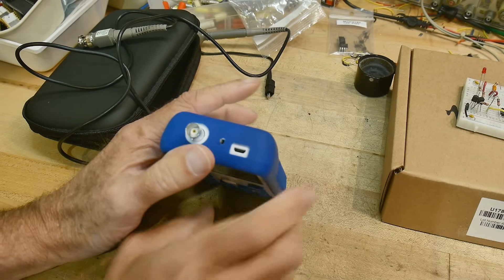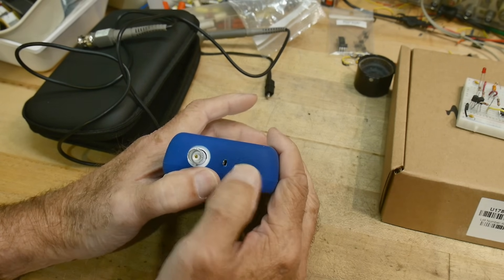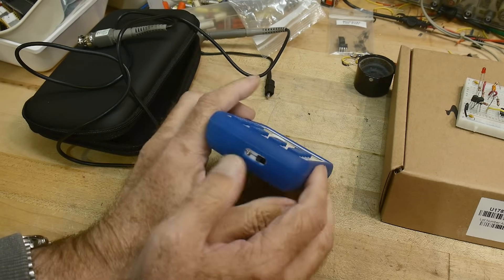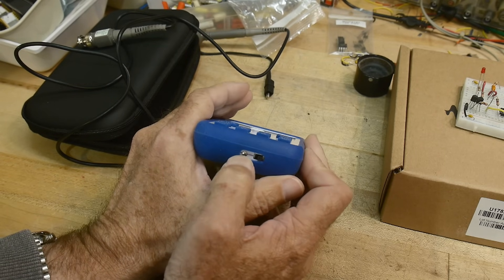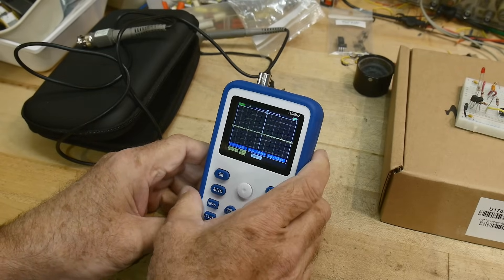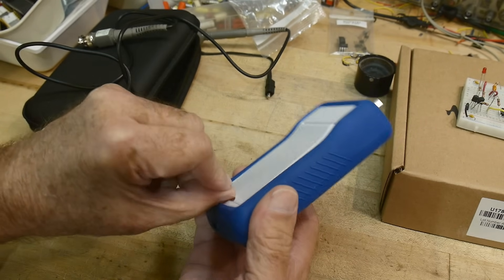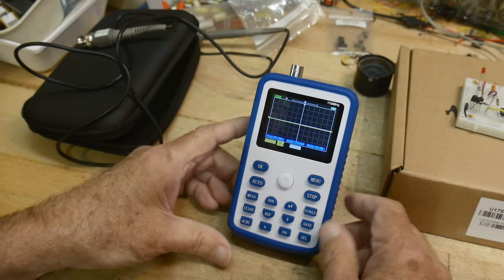It has a USB micro connector for charging. It has a switch on the bottom — a little slide switch, a bit crude. The slide switch has a kind of crude LED on the bottom that shows you when it's charging. It looks like any other one of these portable things. Oh, it's got a little flip-out stand — nice, good for photography today.